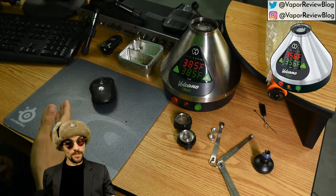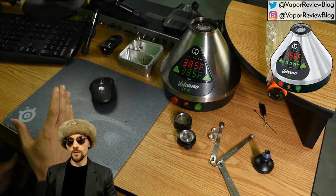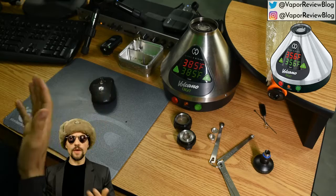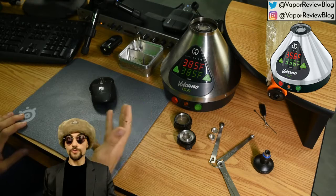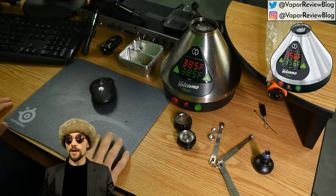Welcome to the Vapor Review Blog. My name is King and this is a new series called Vape of the Day. It's going to be recorded live — not every day, but on most days. When I record, I'll find a vape from my collection. Today it's going to be the Volcano, and we're going to talk about it, do some demos, discuss accessories, cleaning tips, best practices, the company, and get familiar with the vaporizer.